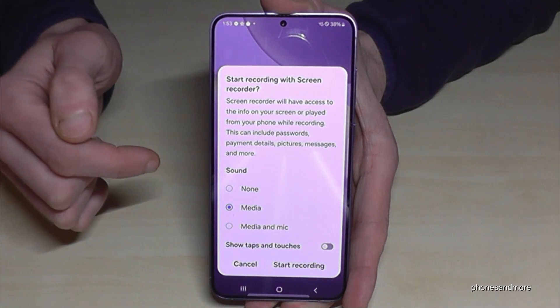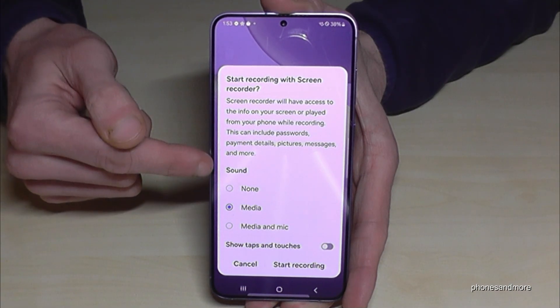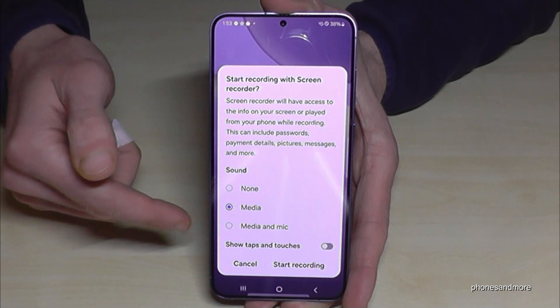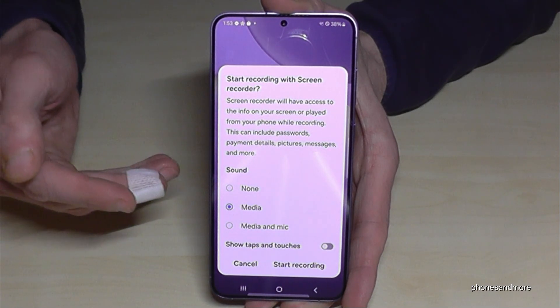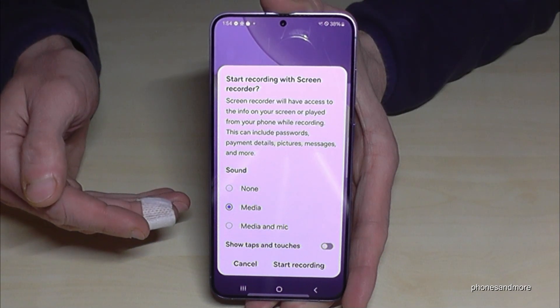If you tap on it, you will first get this little overview because it's asking for the sound source, which is very important — whether you want no sounds, the media sounds or app sounds, or the media sounds together with the microphone in case you want to explain something.